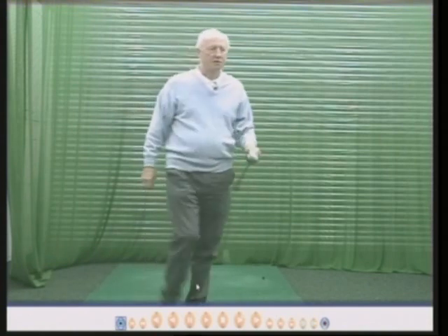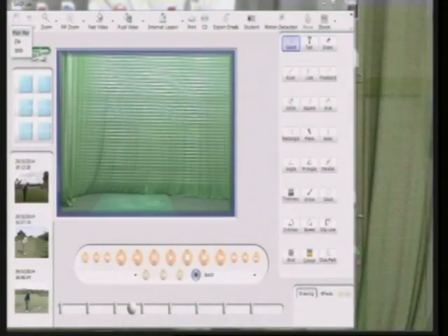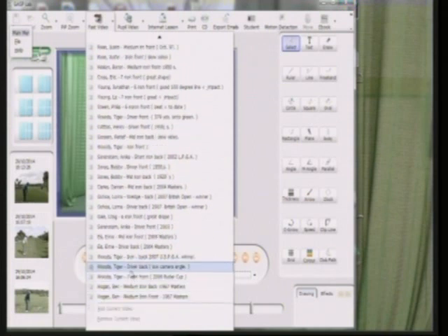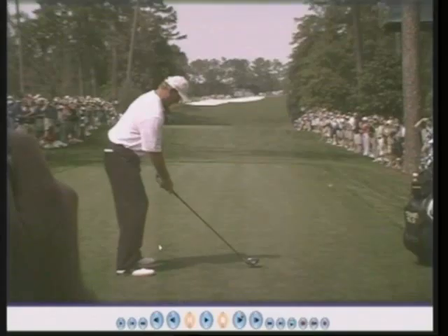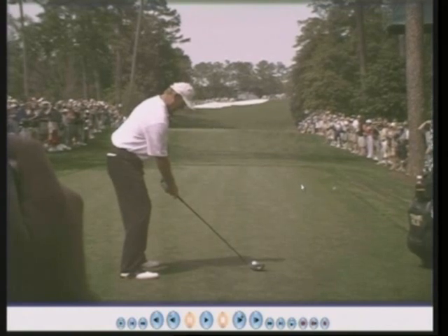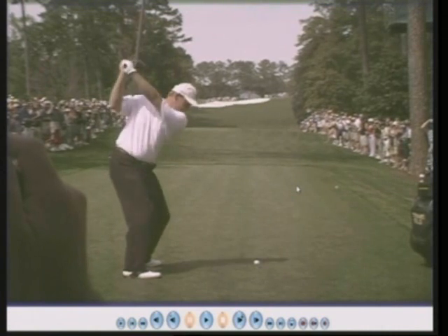I'll show you on my computer screen now some brilliant golfers keeping the face square. Ernie Els is a very, very good golfer, admired all over the world for his majestic golf swing. He's won 70 tournaments, four major tournaments, and he keeps the face very square at the top of the swing.